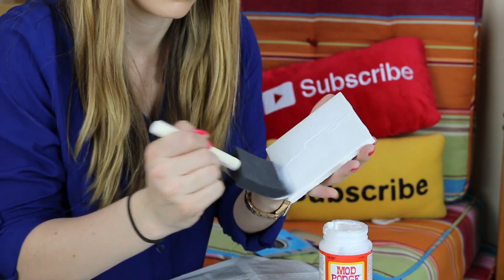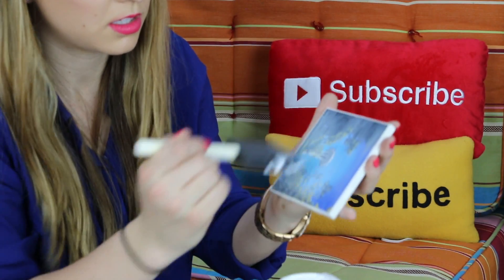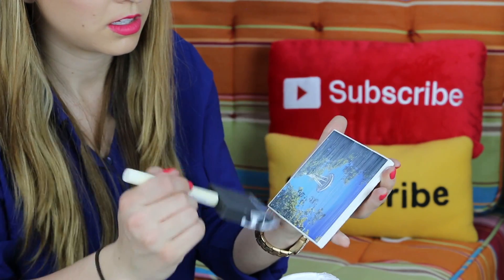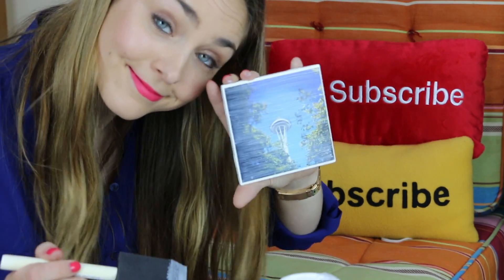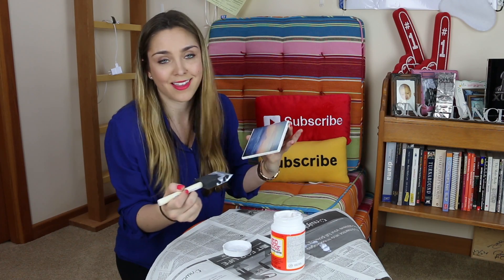Next we're going to paint a layer of Mod Podge onto the top of the tile. Then we take our picture and press it onto the top of the tile. Now we're supposed to let this dry for 15 to 20 minutes. Now that our first coaster is dry enough, we're going to paint another layer of Mod Podge on top of the picture. This part can get kind of scary because you don't want to ruin your picture and it feels like you are just painting glue over it. Don't worry — this will dry clear and it will look beautiful. The main thing you want to make sure of is that the entire tile is covered evenly and that all of your brush strokes are in one direction. Then set your coaster to the side to dry.